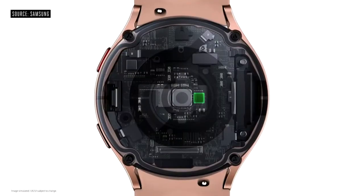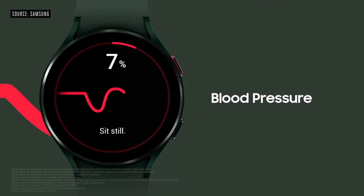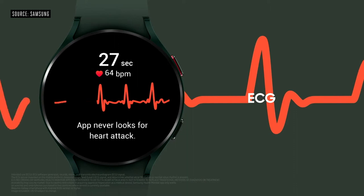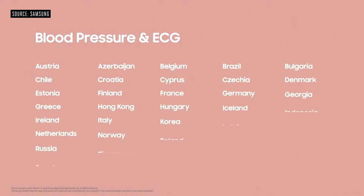We've built the Watch 4 with our most advanced health capabilities yet, including the Samsung Bioactive Sensor. The Watch 4 Series has blood pressure and ECG rhythm monitoring that helps you keep tabs on your body to catch anything out of the ordinary. We're extending these capabilities to more than 30 countries.